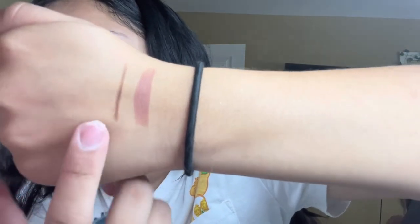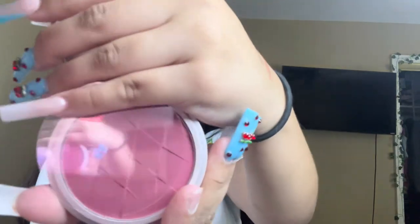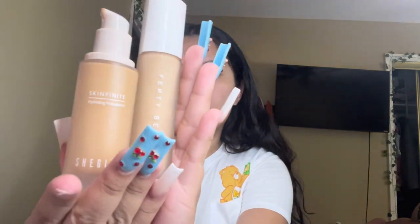Oh, they come together — let me do a little swatch. The lipstick is very smooth and so is the liner, but they're two completely different colors. Here's the swatch of the lipstick and liner. The blush — when you open it it comes with a little mirror, and it smells like Sharpie. Let's swatch it — it's creamy. The sponge has a Hello Kitty print on it which is so cute. For the foundation, I usually use Fenty in shade 240 and I got the Shein one in the color Sand.